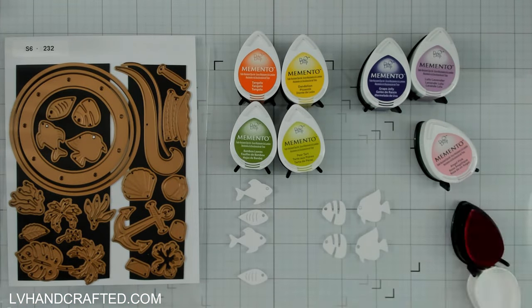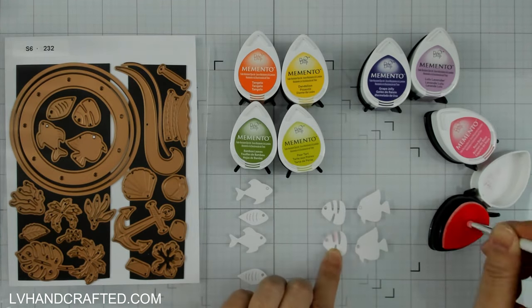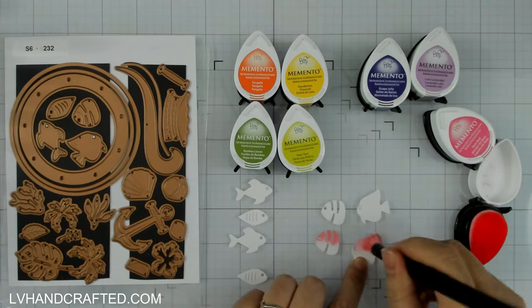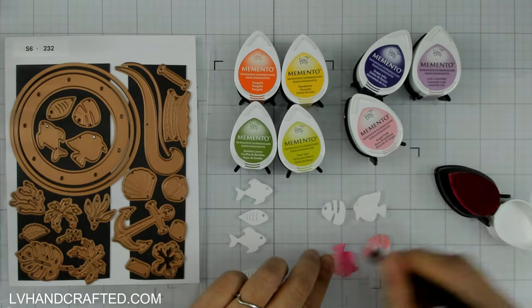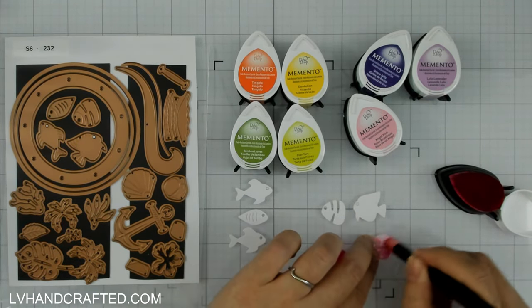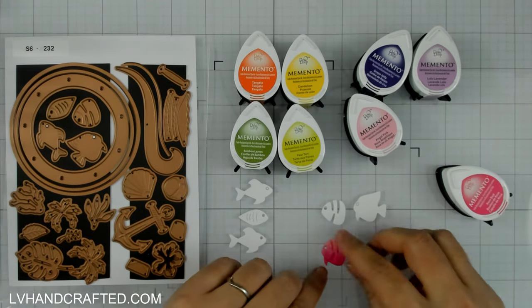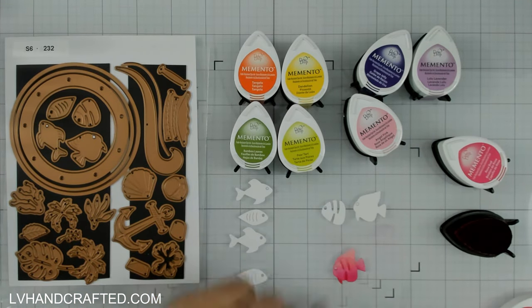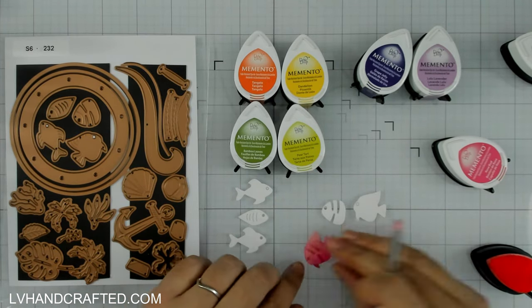Hello and welcome to the Pear Blossom Press YouTube channel. My name is Lynn, or LV Handcrafted, and today I'm going to make an underwater scene. I'm going to start off by inking up some fish. This is from Tina Smith's recent release called 'Windows with a View,' and in this case the window is a porthole — that circular window you'd find on a ship, or in this case a submarine, because my scene is going to be completely underwater.